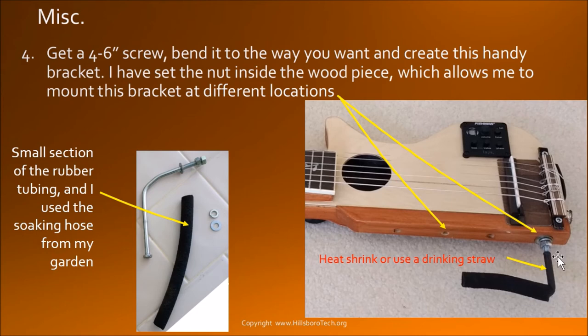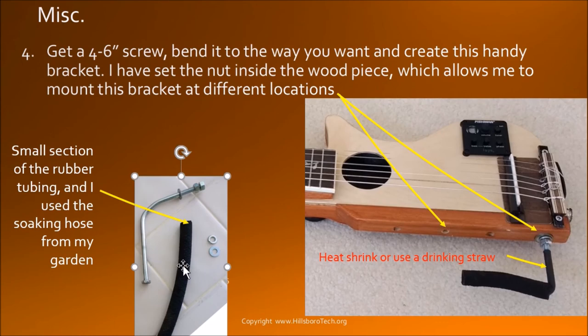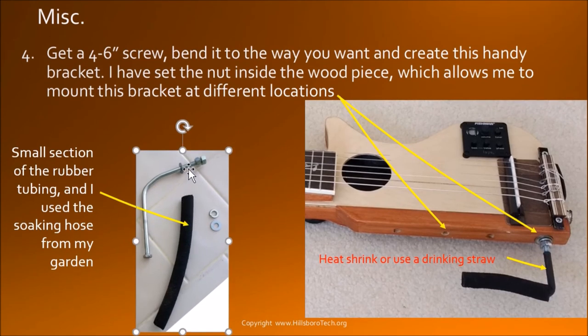I have to adjust it so that I can rest my elbow on it. I went to Home Depot — it's around 40 cents, you can buy a screw around 4 to 6 inches and bend it to the shape you want. I happen to have some garden hose soaker tubing which I cut a small piece of and stuffed into here. For the silver pieces I use heat shrink — or you can use a drinking straw — and slide that in. Heat shrink is good because you can heat it up and it wraps tightly around the screw.